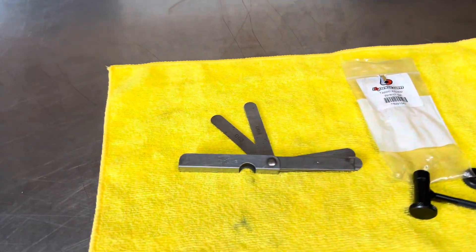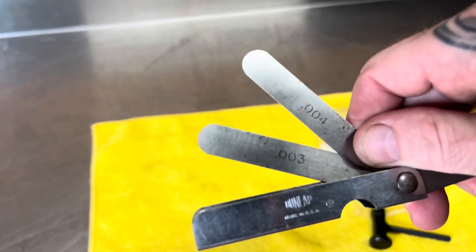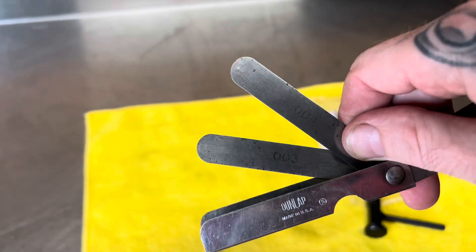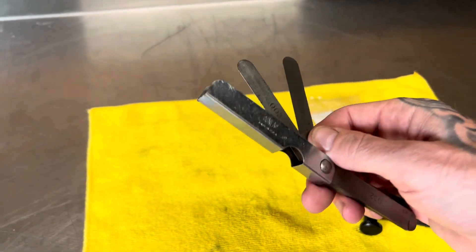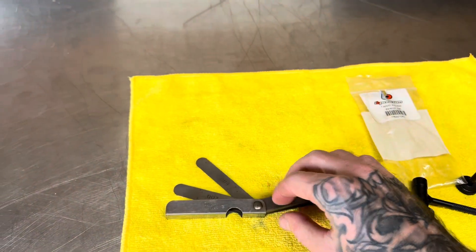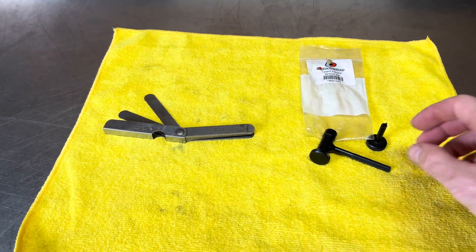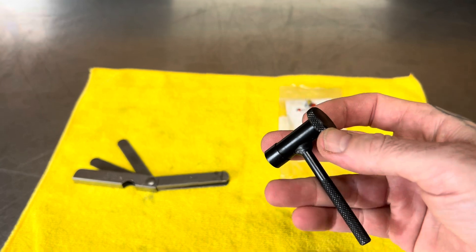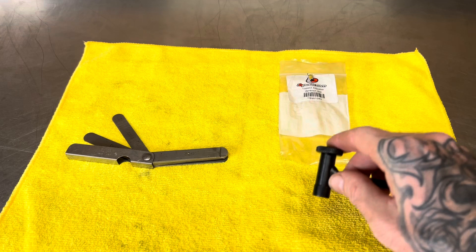The specs I use for these heads are 0.003 inches on the intake and 0.004 inches on the exhaust. Those are the specs I run, and I usually check mine every five to seven hours. It definitely doesn't hurt to check them sooner rather than later, because if they loosen up you'll start losing power and eventually the thing will be super hard to start.